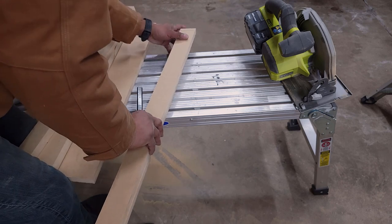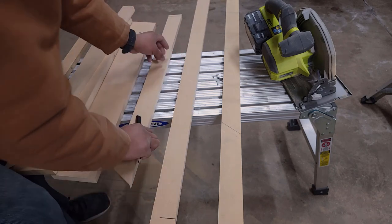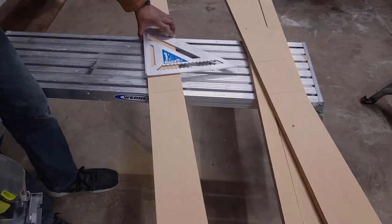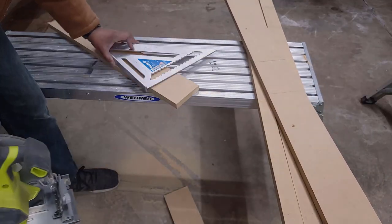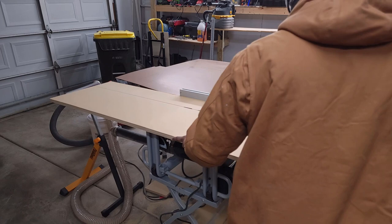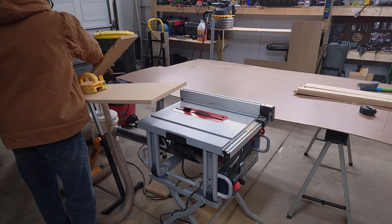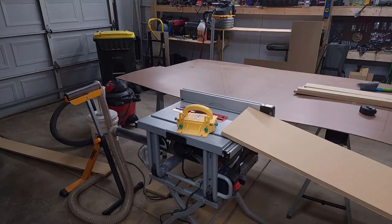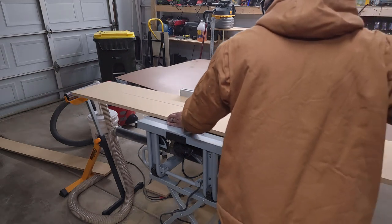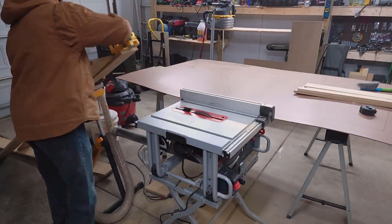The fun part of this project is that I have to do everything times two. Yup, more cutting. Now, you can't tell from these videos, but I am petrified of the table saw. I just have this feeling that not only will the wood kick back, but it will catch me in the gut and then me and the board will be embedded into the wall behind us. Pretty sure that's how that works.